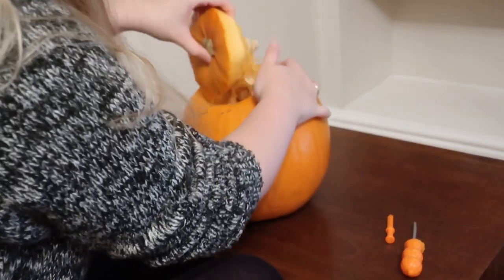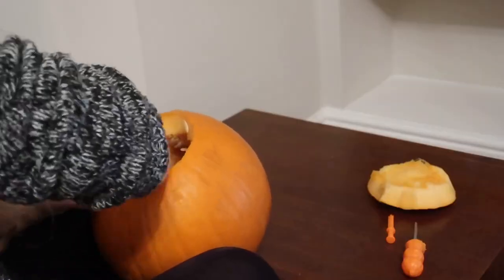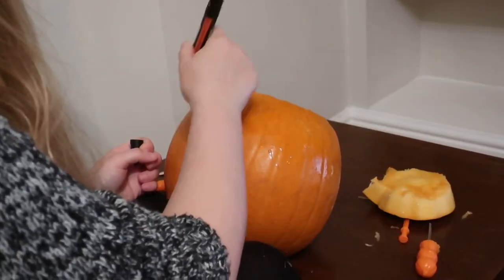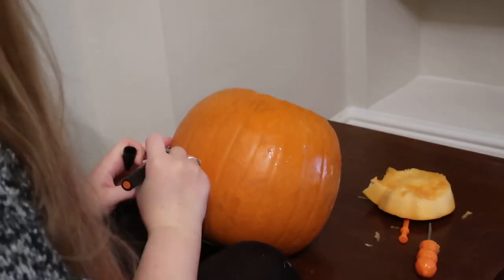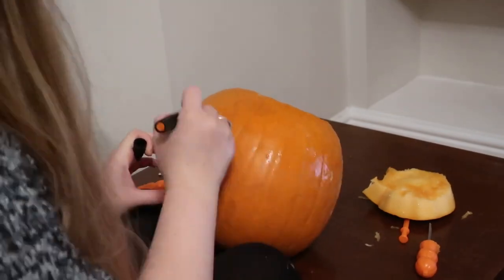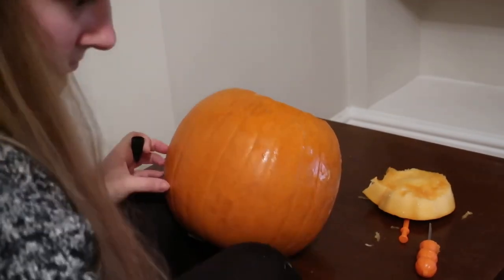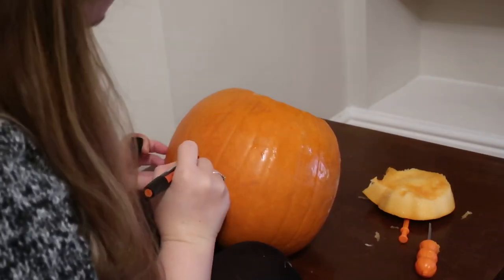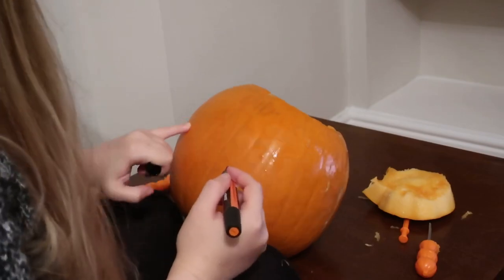Then draw a circle around the top of the pumpkin and use your pumpkin cutter to cut through and make a lid. When that's done, take the lid off and start scraping out the middle of the pumpkin. Once that's done you want to mark out with a marker, a pencil, anything really that will make a line, the outline of the anglerfish — just the silhouette of it and roughly where you think the features are going to go.